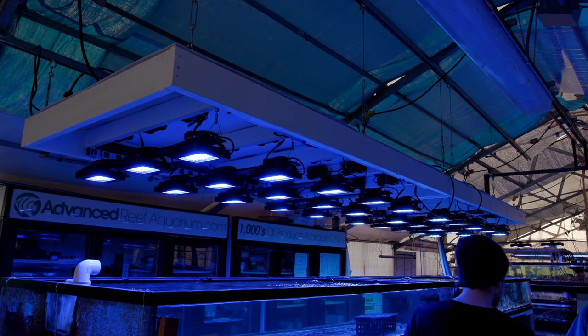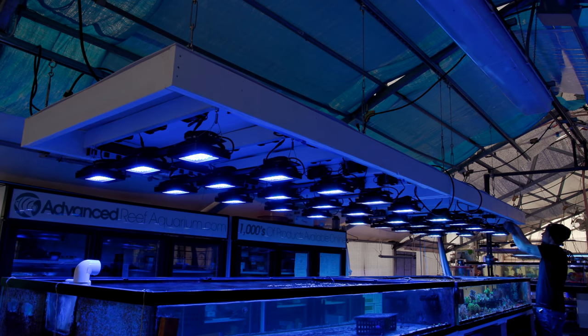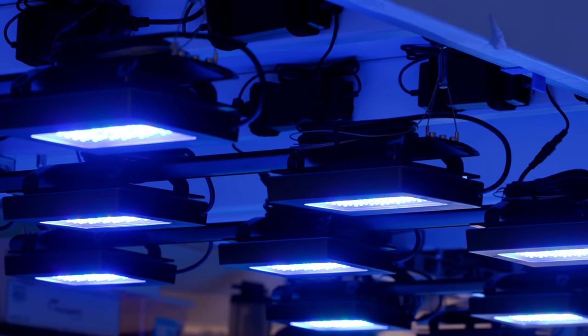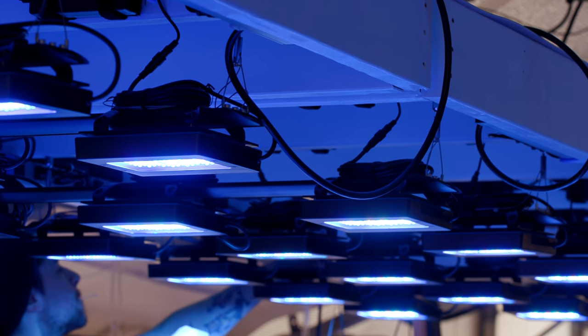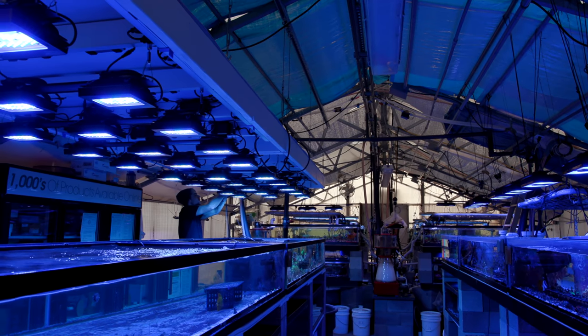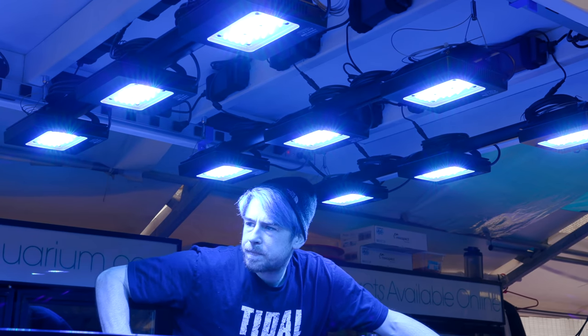Alright, and this is the finished product. Those canopies are up, we did all the leveling we needed to do, and we updated the firmware. This system is pretty much ready to go. What I really like is how high the lights sit above the water — there's practically zero risk of any splashing that's going to damage the lights. The top of the canopy is ABS plastic so that any kind of drips will run off the sides, and there's very low likelihood of water damage happening to these lights.